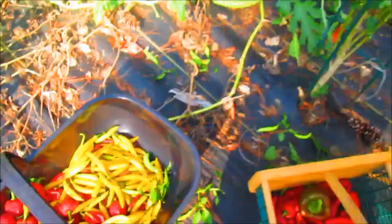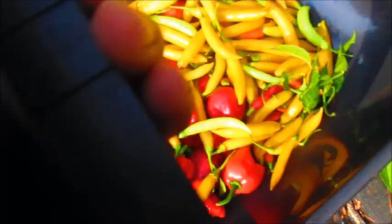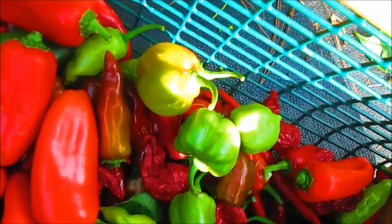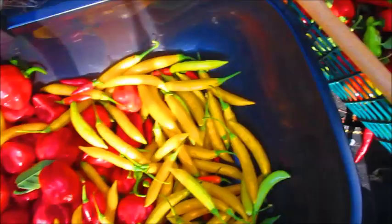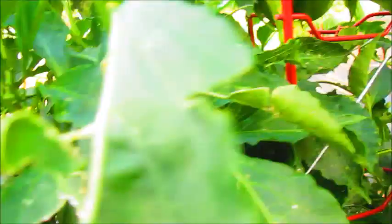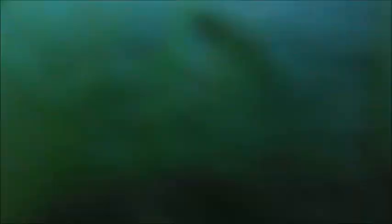I'm going to call it a day for harvesting peppers — so many peppers! These are my hot peppers. I have a few bell peppers and some sweet tiny bell peppers. I never thought I'd get tired of harvesting peppers, but here I am and I'm only halfway through. I still have more peppers to harvest over there and over there. The sweet peppers and the hot peppers are definitely the star of the garden this year.